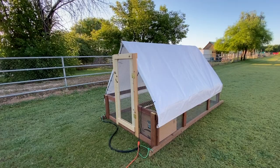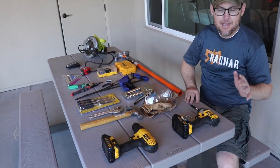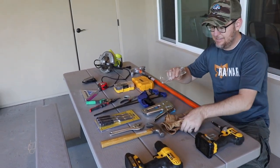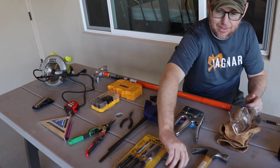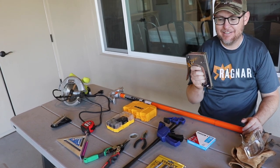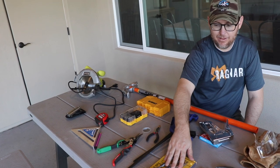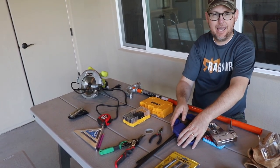Before we get going with how we built the chicken tractor, I thought it'd be helpful just to show you all of the tools that we used in building it. We used an impact driver, a drill, safety glasses, gloves, a hammer, and a wrench for screwing in the wheel on the end. We used a hand stapler — a pneumatic stapler would have been a lot easier, but we didn't want to fork out the money for it. We used chisels for making the lap joints and clamps for basically every step.